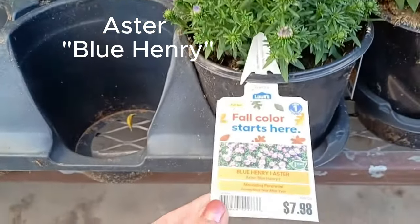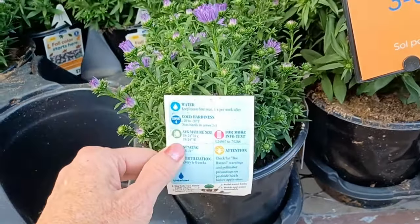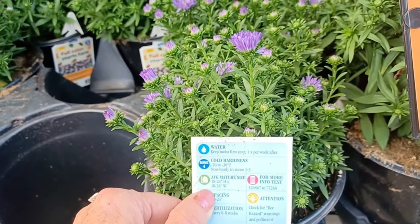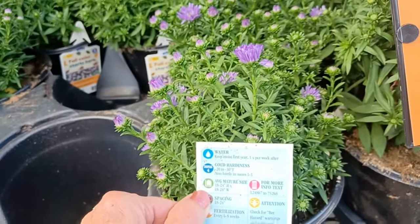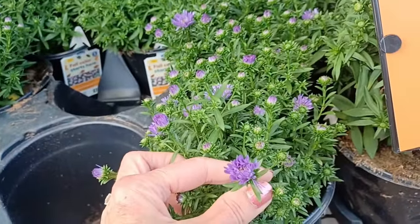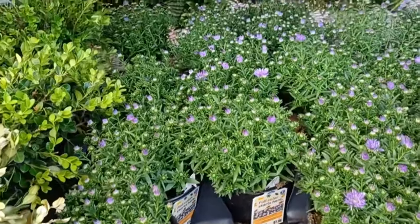Blue Henry Aster, $7.98, full sun, not hardy in zones 1 to 3. It gets 18 to 24 inches high and 18 to 24 inches wide, spaced at 18 to 24 inches. It has that pretty purple flower and as you can see there's just a whole mass of them here.